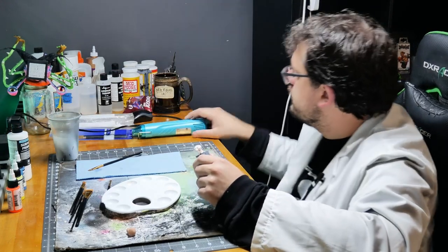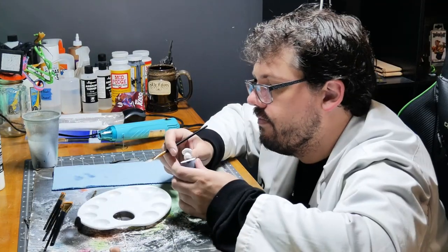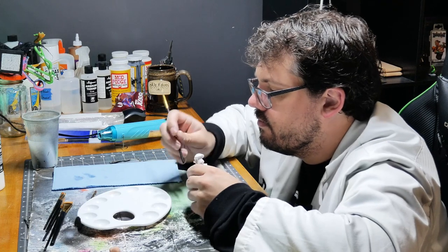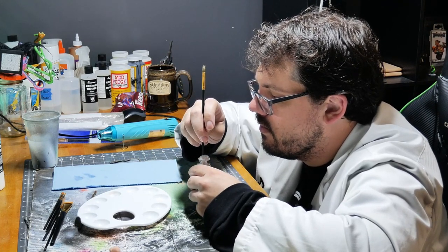Breaking out that heat gun again. Must have used this heat gun a lot. I think the primer got a little bit underneath the mushroom.